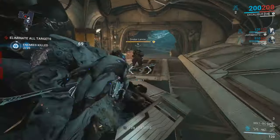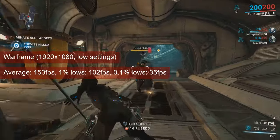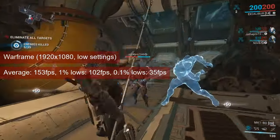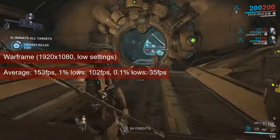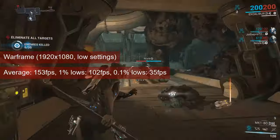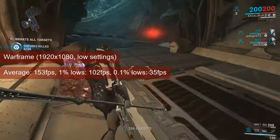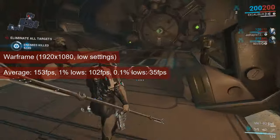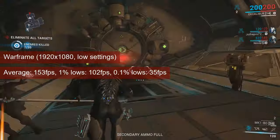Warframe runs very well at 1080 resolution and low settings. The usual Mariana mission I use for benchmarking averaged 153fps on the R7-260X, with 1% lows of 102. Like the previous game, this is more than what you need, so again, play with the settings to get better visuals for your excess fps.